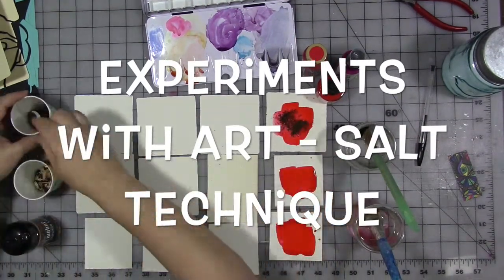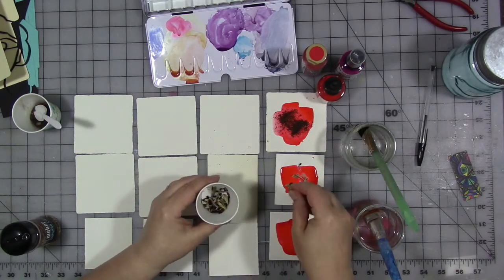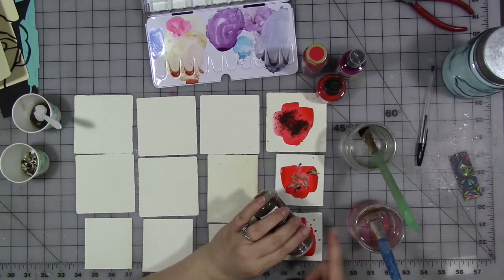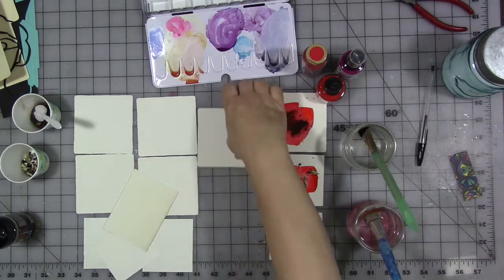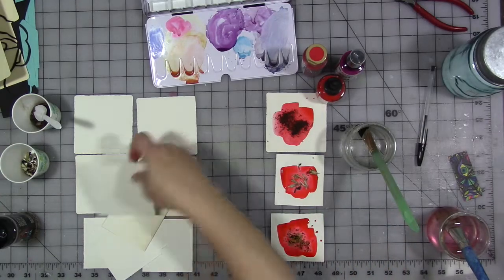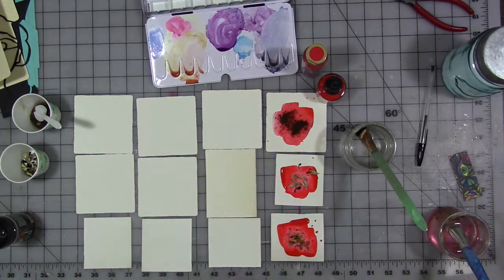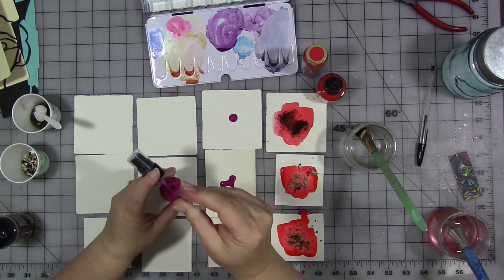Good morning everybody, welcome to another experiment with art. Today we are going to experiment with what's commonly known as a salt technique. This is something that's generally done with watercolor paint, and as I was prepping something else I thought to myself — I didn't plan on filming this, but I'll talk you through what I'm doing right now.